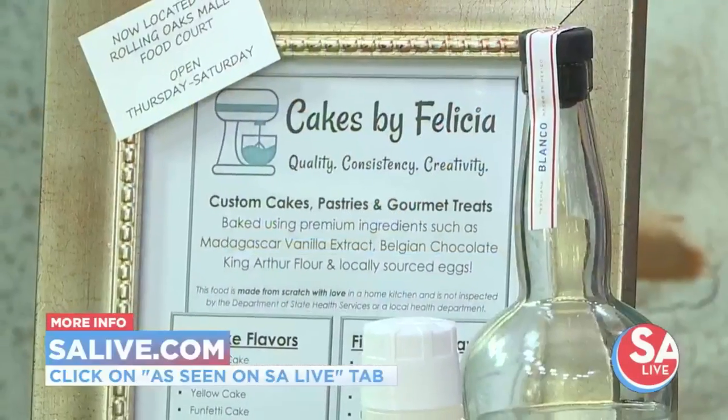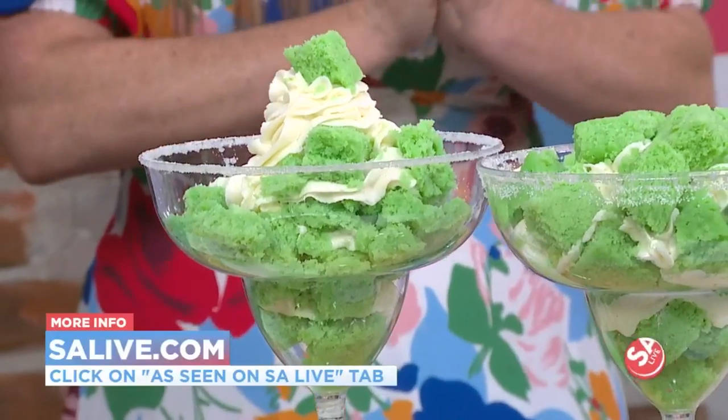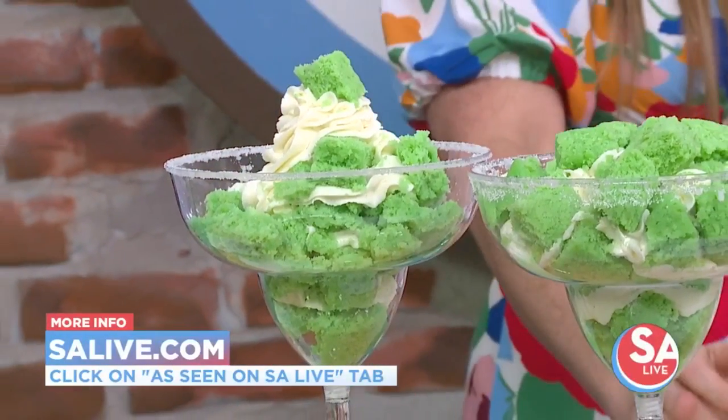You put the tequila frosting on there — what's that like? National Tequila Day! Coming up on August 20th, we'll be at the Whitty Museum for SA Whiskey Business, one of the SA Current events. We also do the Cocktails and Culture events at the Whitty. Thank you so much for having me and bringing all that. For more information on Cakes by Felicia, head to salive.com and click on the As Seen on SA Live tab.